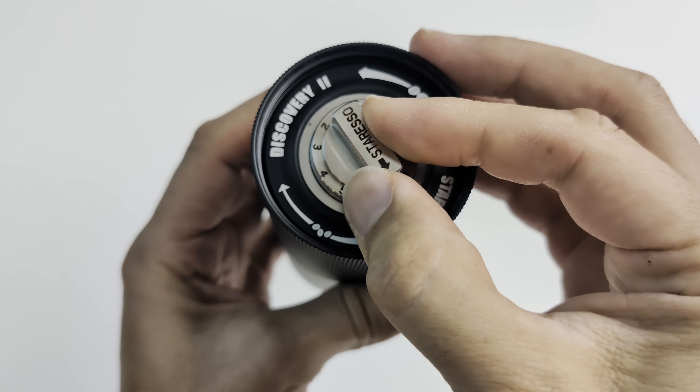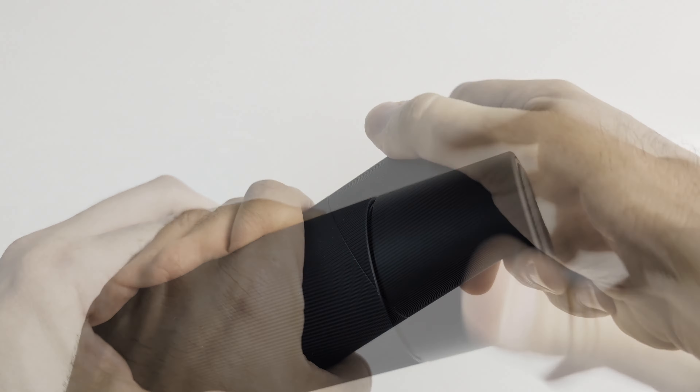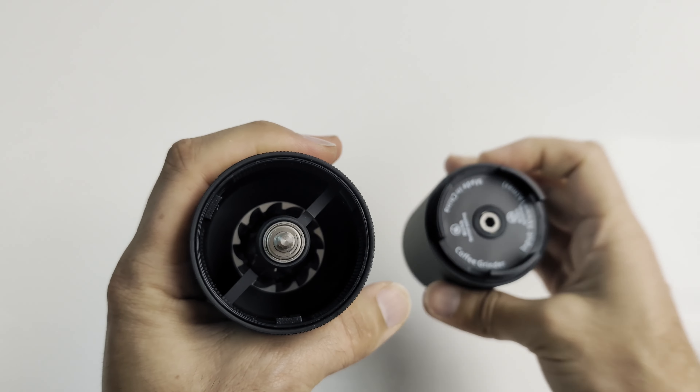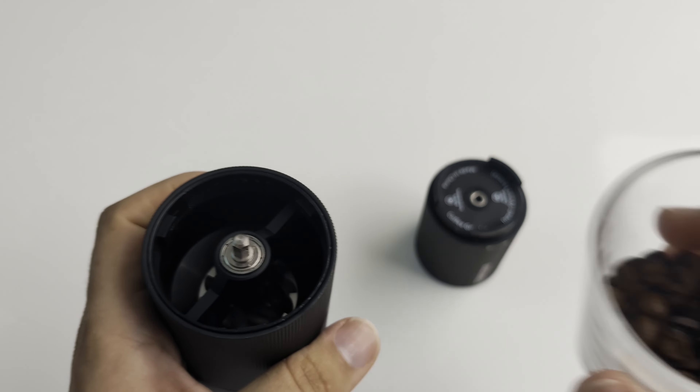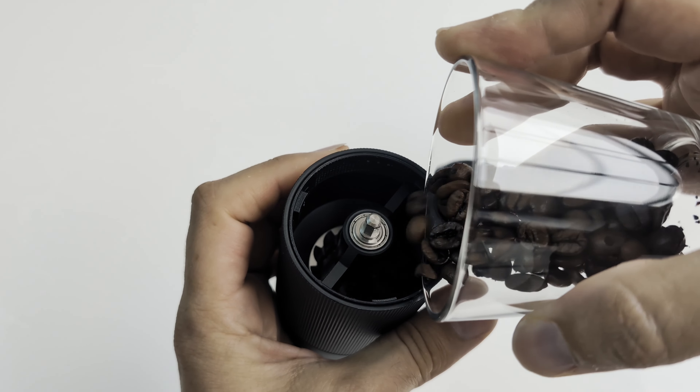Let's make some coffee. I will be setting it up to grind size 8 for espresso. Now twist the coffee bean chamber open and fill it with some fresh coffee beans. It can grind up to 22 grams of coffee per run.